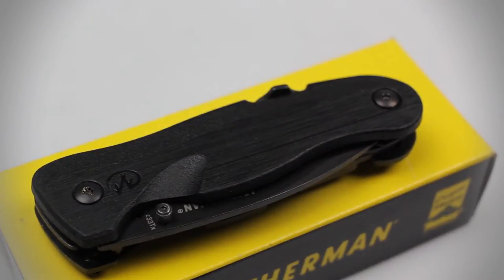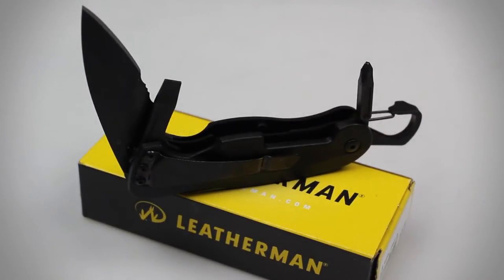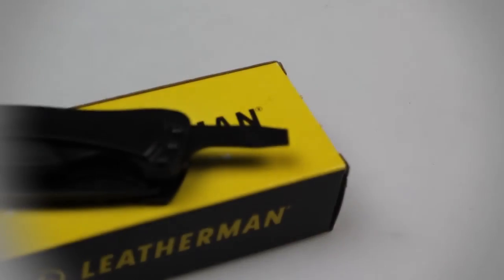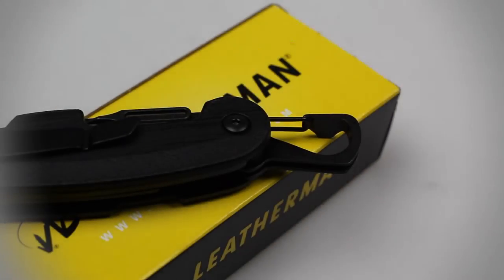The handle of this knife is composed of a glass-filled nylon that fills your hand comfortably and provides you with an excellent grip. Other features of this knife include a Phillips screwdriver, a quarter-inch flat screwdriver, and a bottle opener.